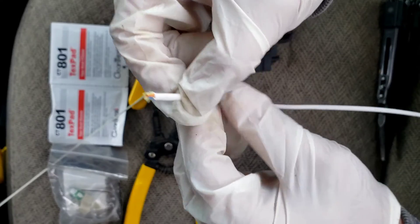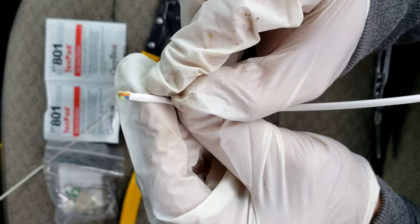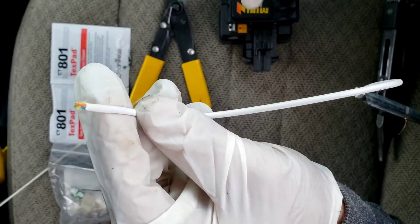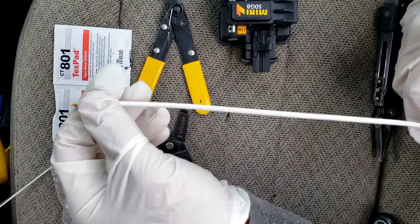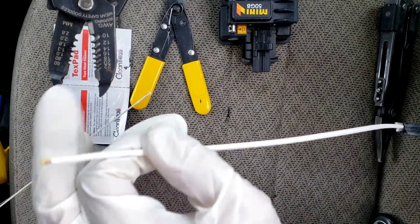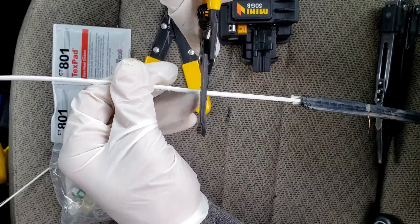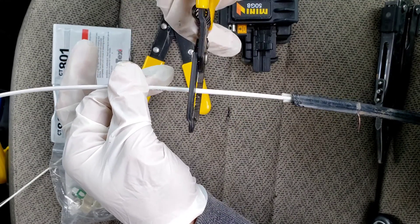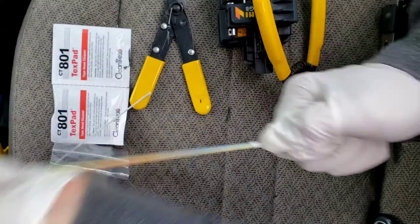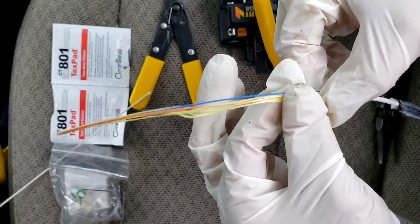This inside core — if you look closely, sometimes depending on your house, you might have a blue and an orange fiber inside, or just a blue; you might not have the orange one. We're going to take the wire strippers and on the second largest notch, cut into the white sheathing and then pull it off. The third notch might work better.